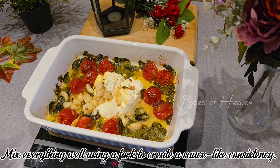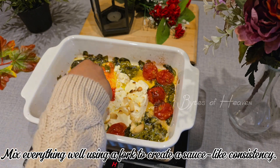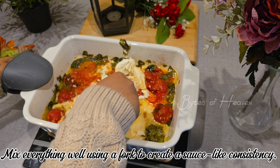Mix everything while using a spoon or fork to create a sauce-like consistency. For a smoother texture, you can blend the mixture using a hand blender or transfer it to a regular blender.